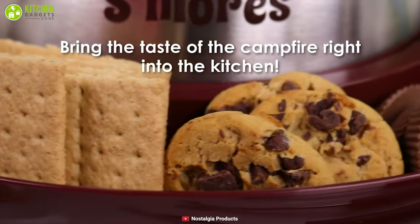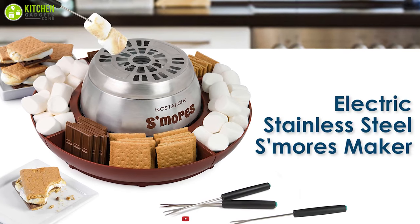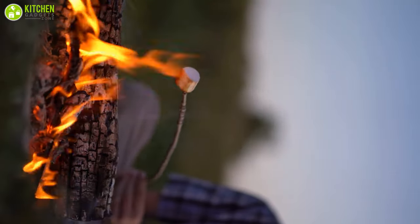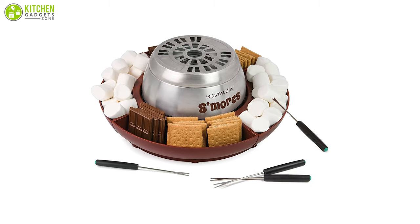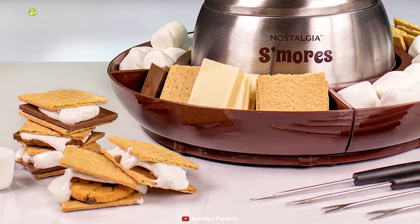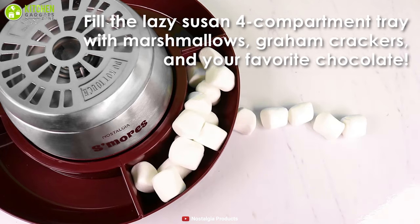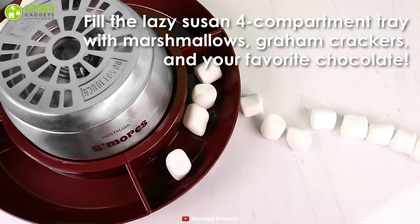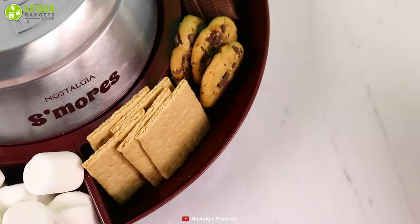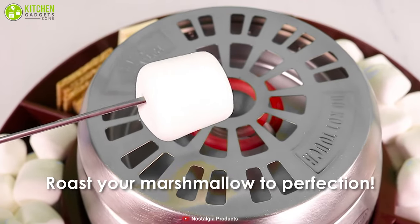Bring s'mores to the comfort of your home and roast marshmallows to perfection over your tabletop with the Nostalgia LSM400 electric flameless heater. Cut the hassle of requiring fire and open flames by using this electric flameless heater — it requires nothing more than an electrical outlet to produce golden brown s'mores. Featuring four lazy susan compartments, each spinning, it makes it easy to share and hold all of your s'more ingredients. It also includes four stainless steel roasting forks for making s'mores with friends and keeping hands away from the heater.